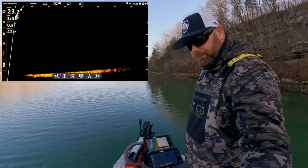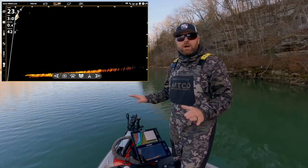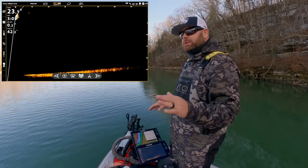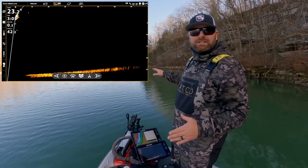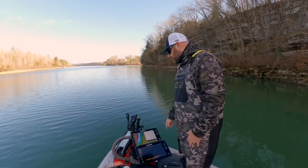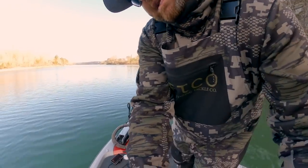Now that we've talked about the Target Lock and the turret system, let's go ahead and use it. I'll show you some of the features, how to set it up, and then we'll run down this wall and see if we can find some fish or bait fish, maybe some standing timber in the water. I'm going to drop the camera down and go through some settings for you.